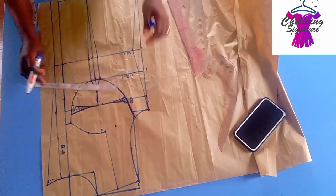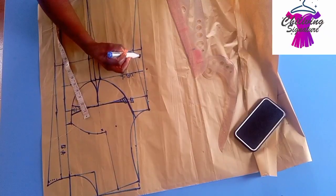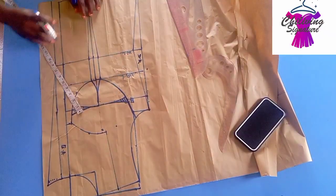The under bust — you can see it's almost the same thing. That's why I usually blend it straight to the armhole and to the hem line. This is our dart.